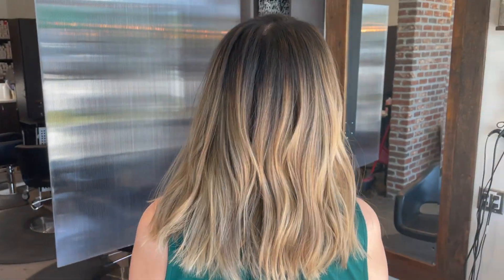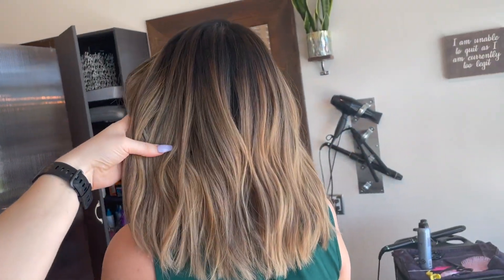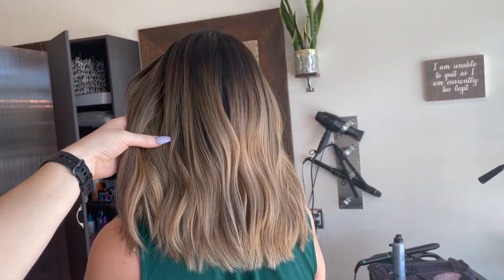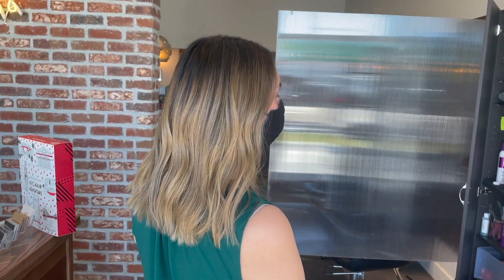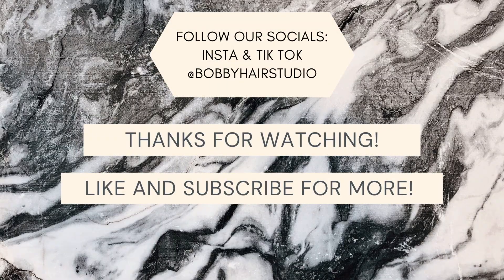And here she is - all finished up! This isn't a huge transformation, but she is a lot blonder and has a really soft root, so that when she washes her hair over the next six months, these tiny foils perk up at the top and create a nice, soft blend. I hope you guys liked today's video. Remember to like and subscribe - thanks so much, see you next time!